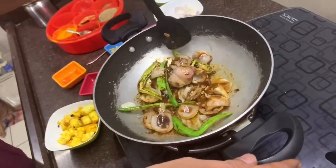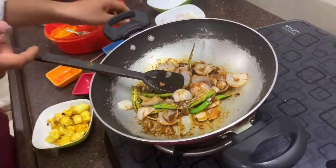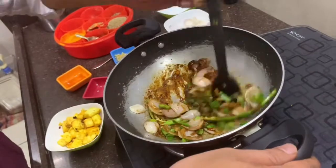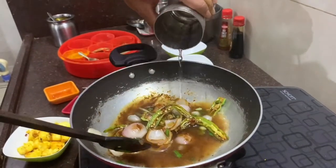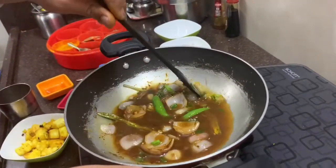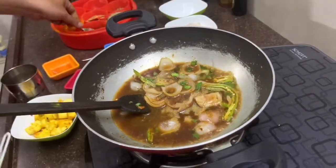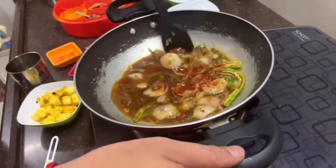We will make it low flame and add some pepper. We will add some spring onion and mix it well. We add some water for taste. You can add some vinegar or some lemon. We will also add a little red chili powder here and mix it well.